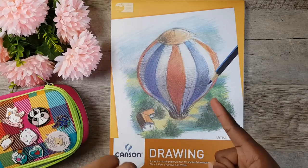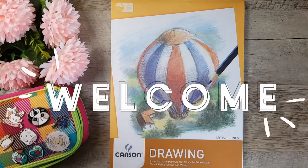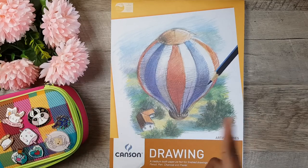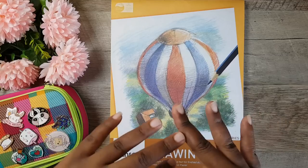Hey lovelies, it's your girl Swan Creates here, bringing to you a brand new video. If you're new to my channel, welcome. Thanks so much for giving my video a try. I hope you stick around and hit that like button, hit that subscribe button, and click that little bell so you'll always be notified when a new video comes out.